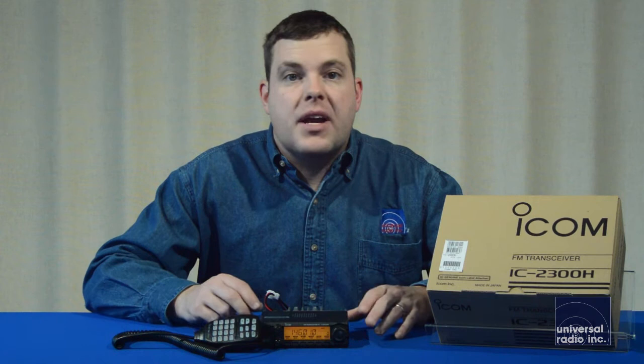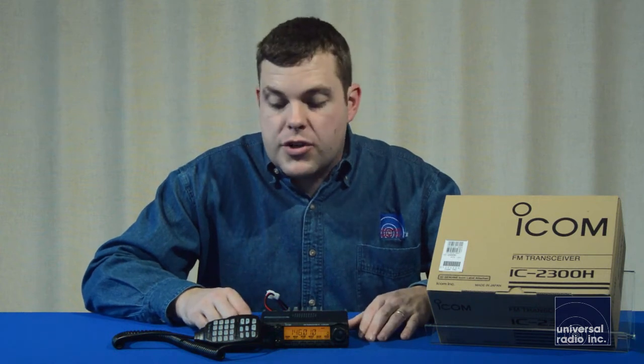This model has 207 memories, each with an alphanumeric tag of six characters, so it'll be easy to label all your memories that you're working with. It can still be interfaced with a computer with programming software, so it'll make programming up the memories a little bit easier for you.